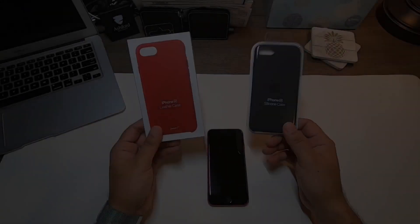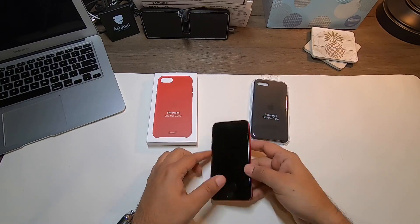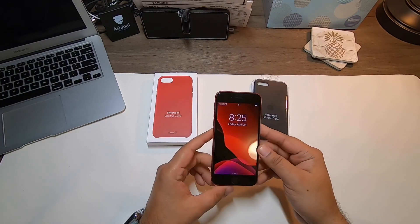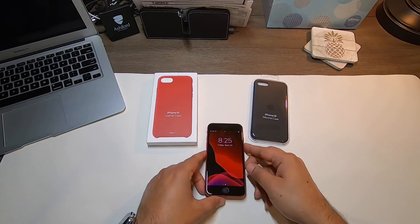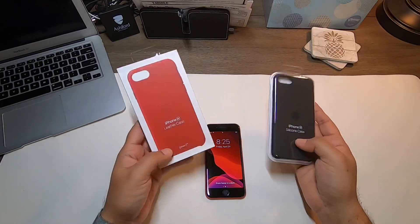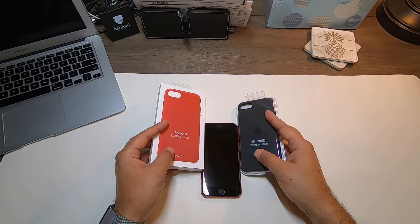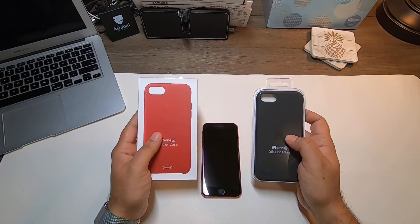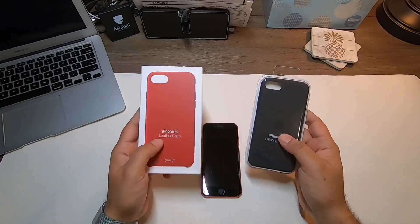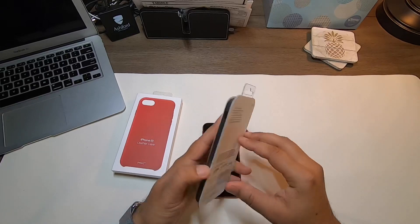I didn't have any iPhone 8 cases, but if you have any iPhone 8 cases and you purchased an SE phone, you can completely rock that on this phone. You don't need to purchase a new case unless you want a different color. If you have an iPhone 8 case, you can absolutely use it on your iPhone SE second generation. Here I've got two cases from Apple — one is their silicone case and one is the leather case.